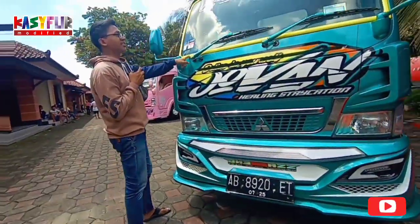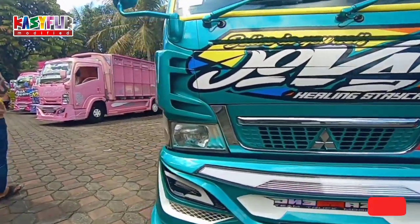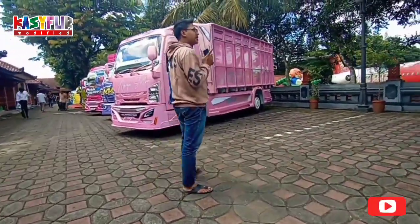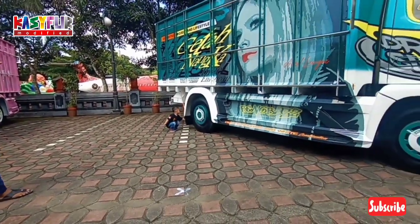Oh ini sticker, bukan cat. Yang jelas untuk memodif truck seperti ini di atas lima puluh jutaan.